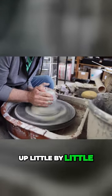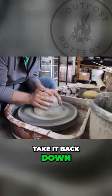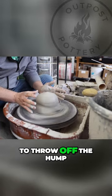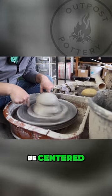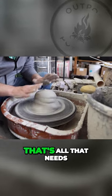Start pushing up little by little — see, like that — then take it back down. Now, interesting to throw off the hump: I don't need the whole thing to be centered, I just need the piece on the top to be centered. That's all that needs to be.